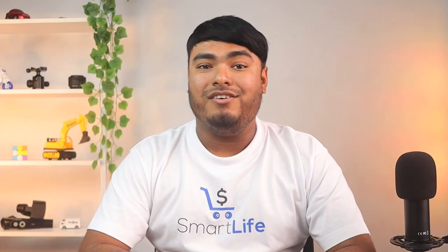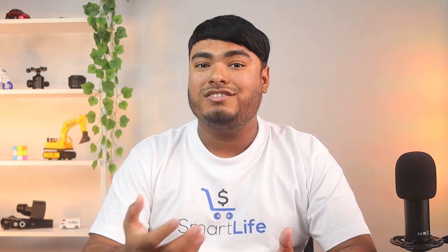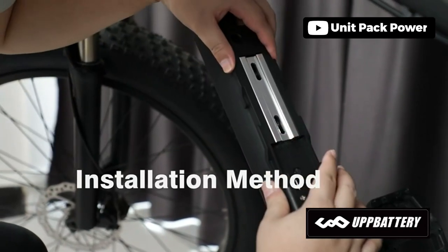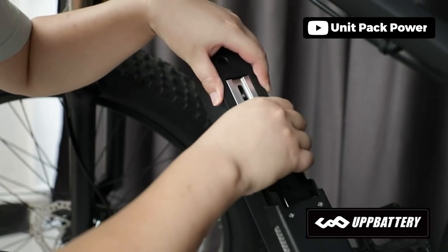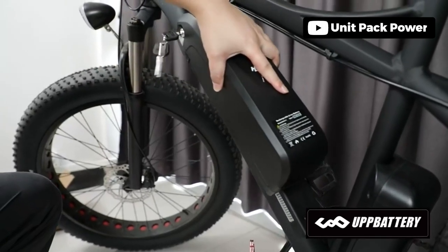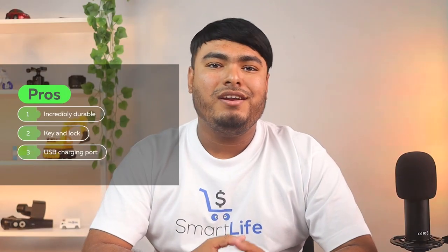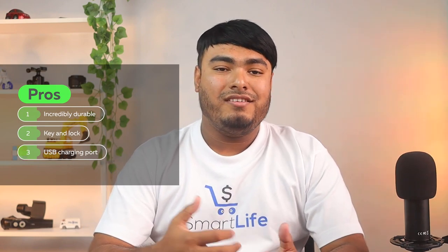However, the battery life of the 36V variant is not suitable for people who go for cross-country journeys. The battery consists of high-quality lithium-ion cells that hold the charge. The pack also includes an LED indicator for monitoring battery life easily. This battery comes with all the necessary hardware for mounting on a bicycle, including a lock and key for secure mounting. Some pros are incredibly durable, key and lock, and USB charging port.